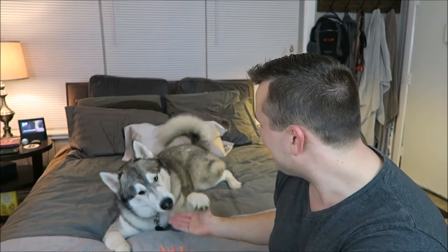Hey, what's up you guys? It's Connor and today I'm here with Nanook. Today we are gonna be doing our Pet Treater unboxing for January 2018.